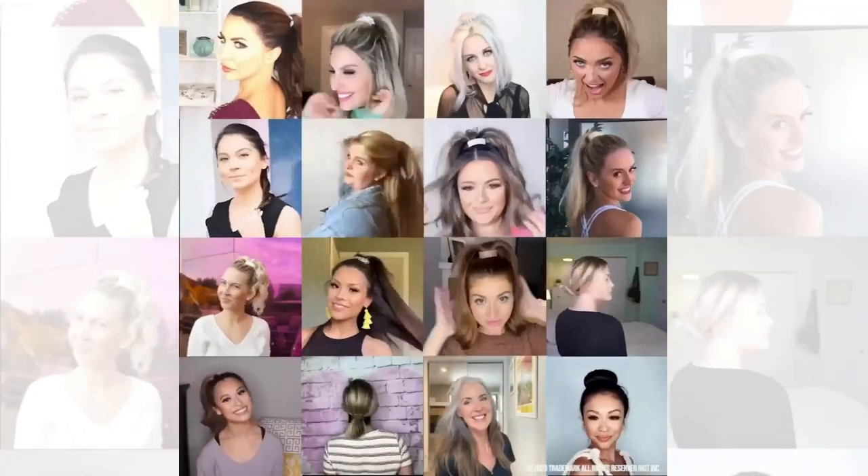Discover why millions of women worldwide love their Poneos, and embrace the beauty of being different by trying our products today.